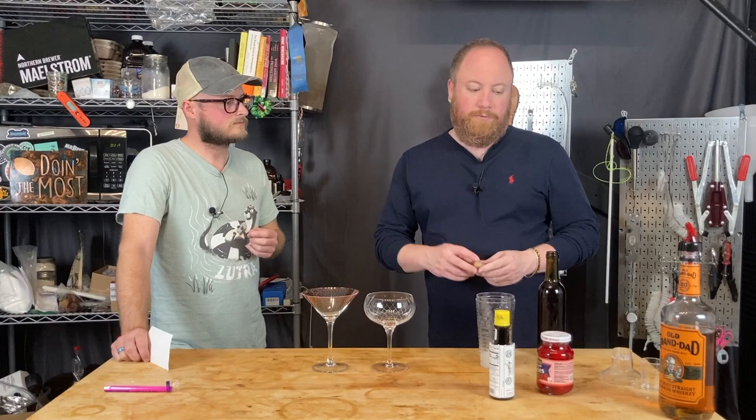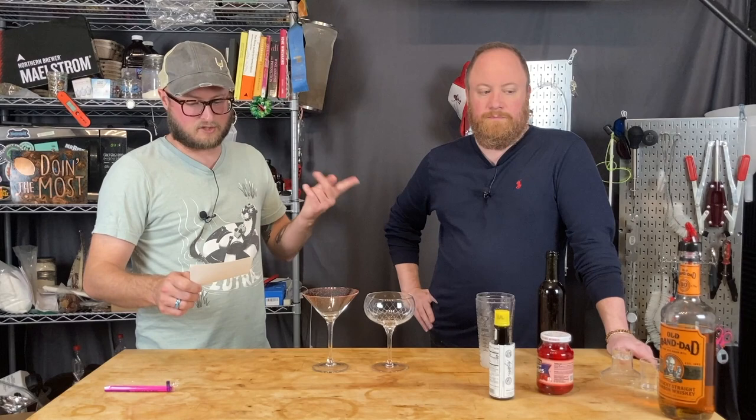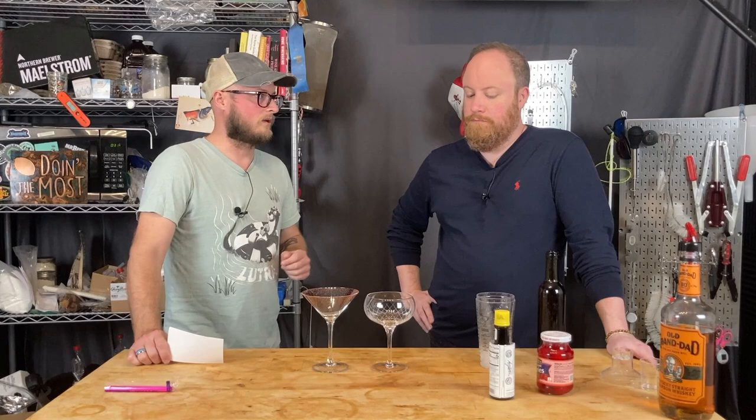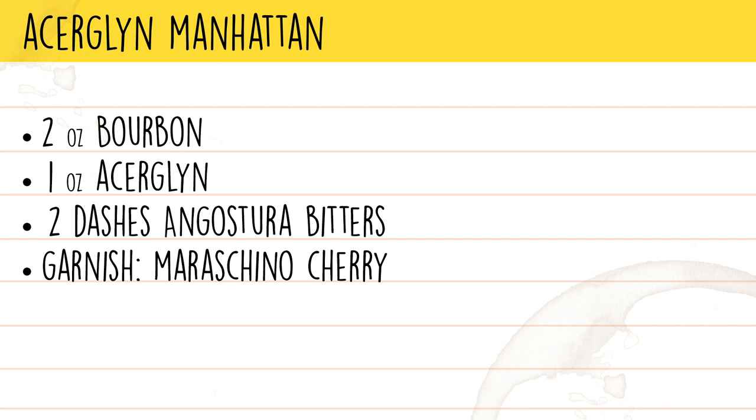This is more of an experience to see what we get out of it — it's a two-to-one ratio of bourbon to Acer Glenn. This Acer Glenn presents really well. We're going to try Old Grandad in this, but my recommendation would probably be Maker's. The ingredients for an Acer Glenn Manhattan are two ounces of bourbon, one ounce of Acer Glenn, two dashes of bitters, and a maraschino cherry garnish.